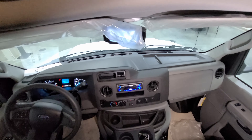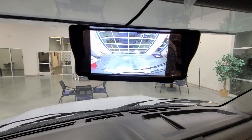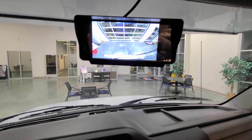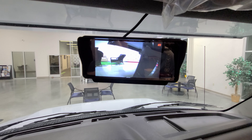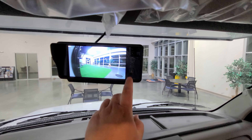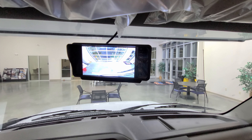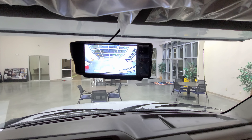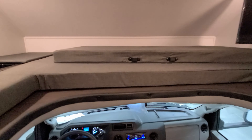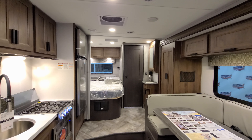One of the cool things here is the camera system. You can see the rear camera view while driving down the road. When you activate the left turn signal, the left side camera turns on; same for the right. There are controls to switch between cameras, and the back camera may have sound as well. We're going to head outside now to show you around the exterior, and then come back in to show you what it looks like closed up.